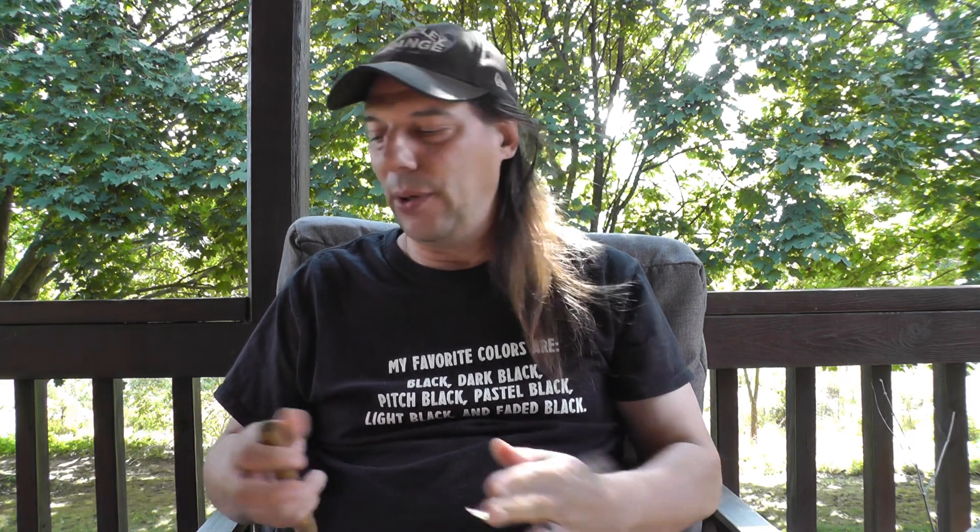Right around nine dollars — prices vary, and if you buy a box you get it cheaper, yadda yadda yadda.